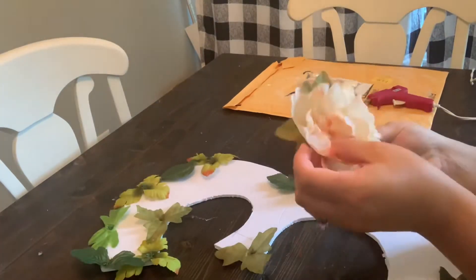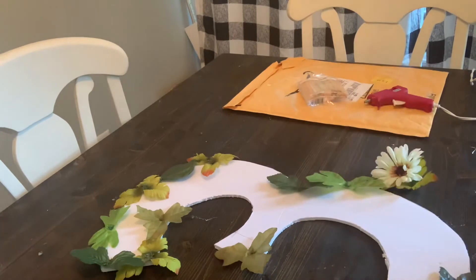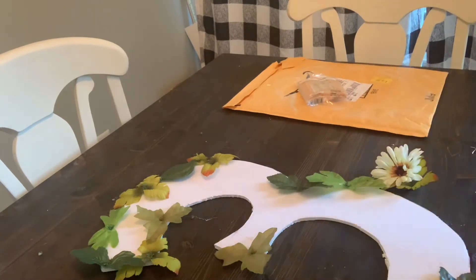Take your flowers and begin gluing them in alternating patterns to create a beautiful but natural-looking blend.